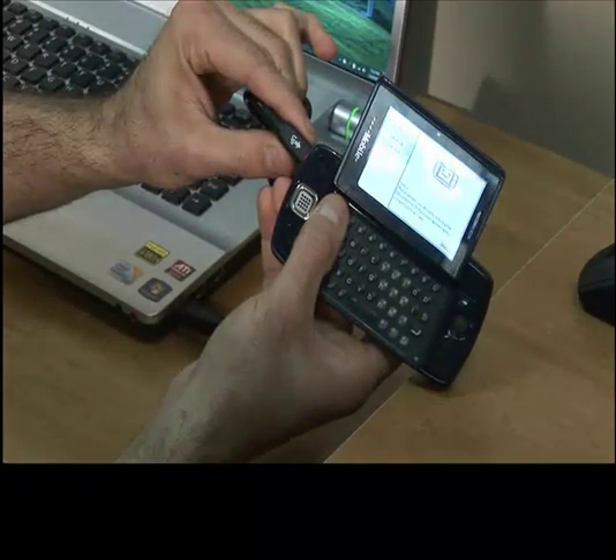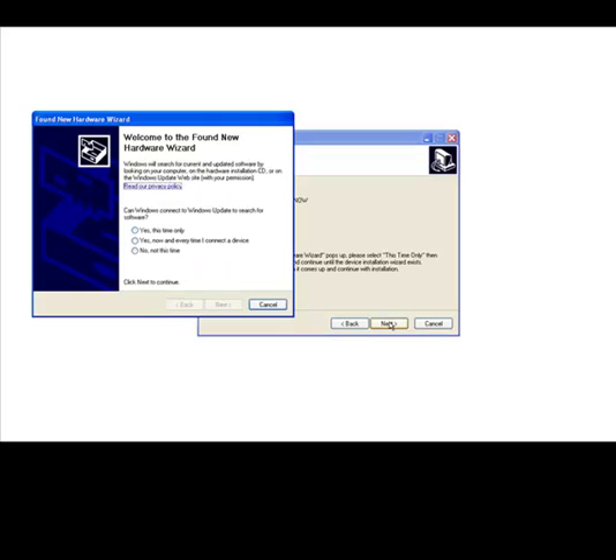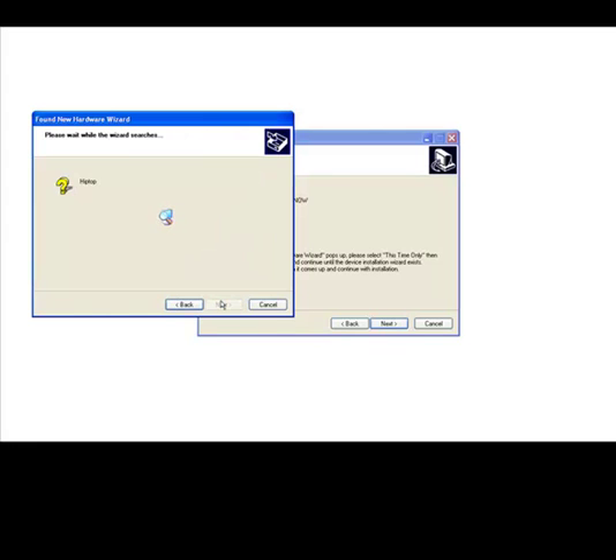We are going to connect your Sidekick via USB cable to your computer. A Found New Hardware wizard will pop up. We're going to select "Yes, this time only," then click Next. We're going to click on "Install the software automatically." At this time, the PC will search for the device. It will try to locate the drivers, but it will fail. This is okay — just ignore it.